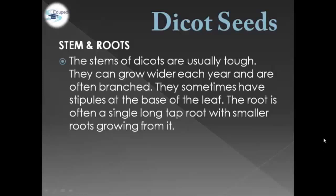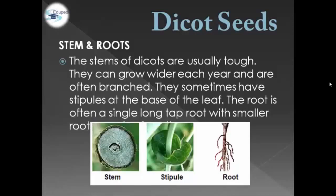Dicot Seeds in terms of stem and roots. The stem of Dicot Seeds are usually tall. They can grow wider each year and are often branched. They sometimes have stipules at the base of the leaf. The root is often a single long tap root with smaller roots growing from it. As shown in the example picture, we have the Dicot Seeds stem, stipule, and root.